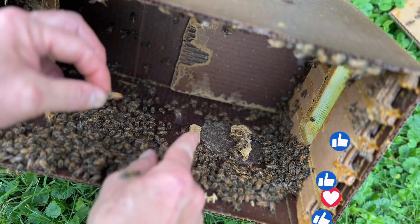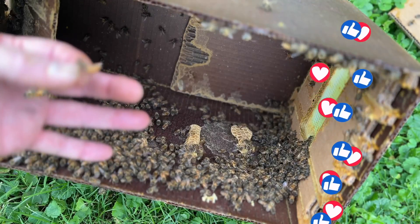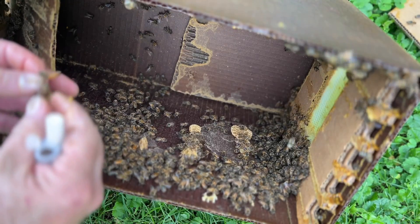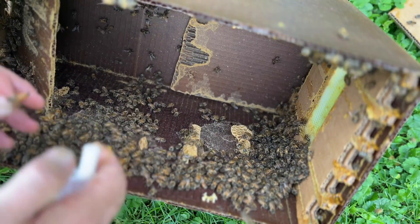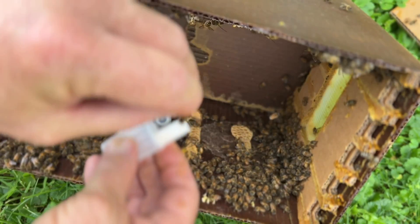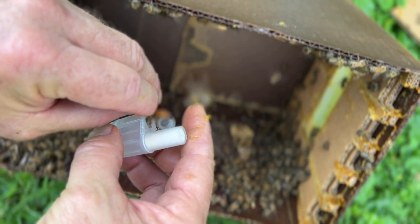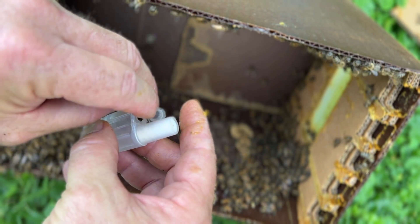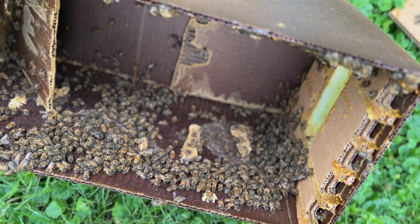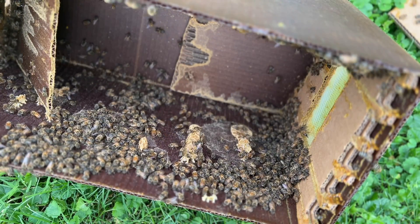Let me get this worker bee off. Yep, we've got our queen. So let's put her in a cage. The reason I like to keep her in a cage is so that I can safely put her in the hive and not worry about hurting her. She walked right in. All right, that was a tough capture — didn't think she was on the wall. Now we can shake all these bees into that box and get these frames to another home.